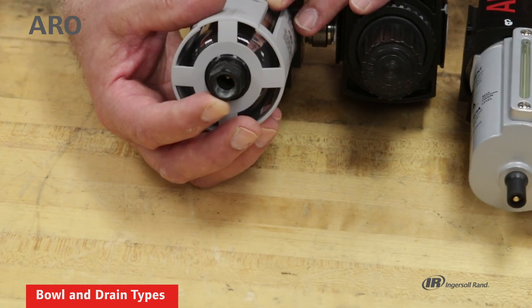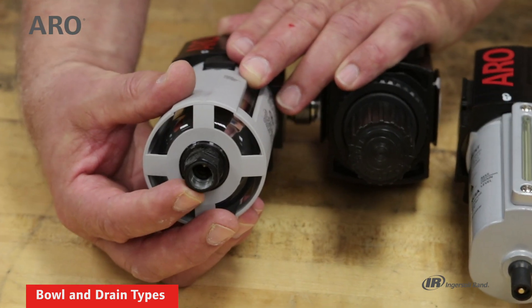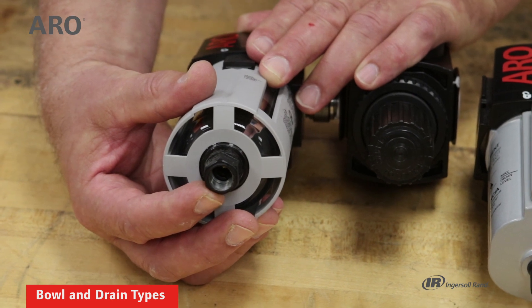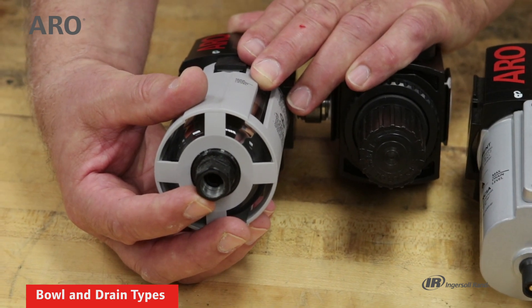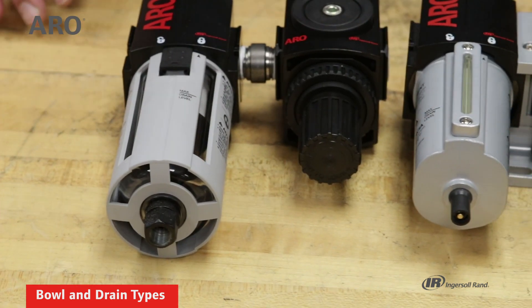As you can see, it has a threaded drain port, so I could actually put an adapter to this and run the water away from the application instead of just allowing it to spray onto the shop floor.